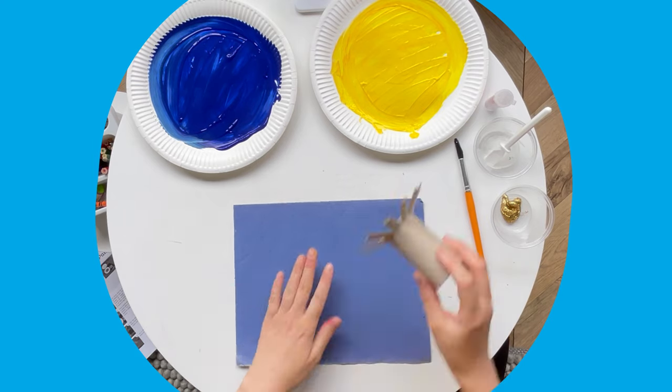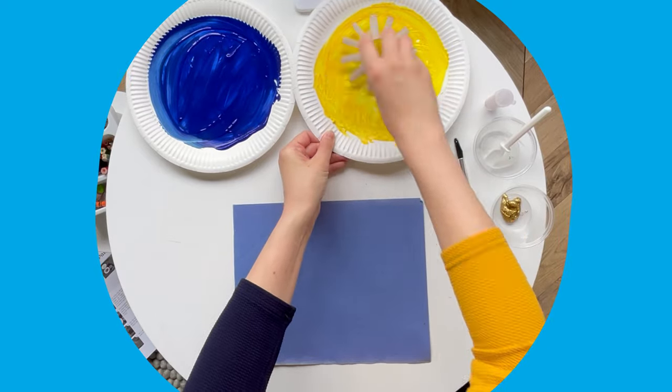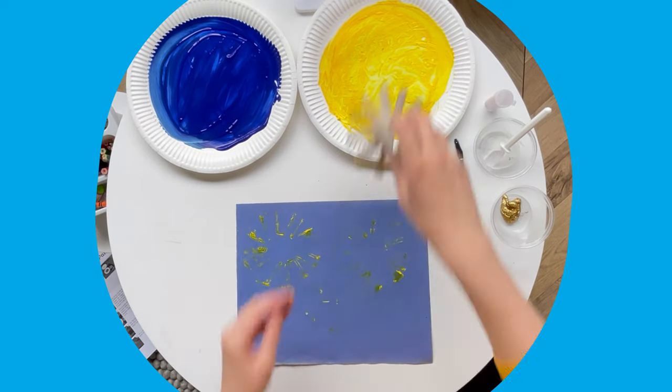Once you have done this, spread out the strips, place it in the paint and print it onto your sheet.